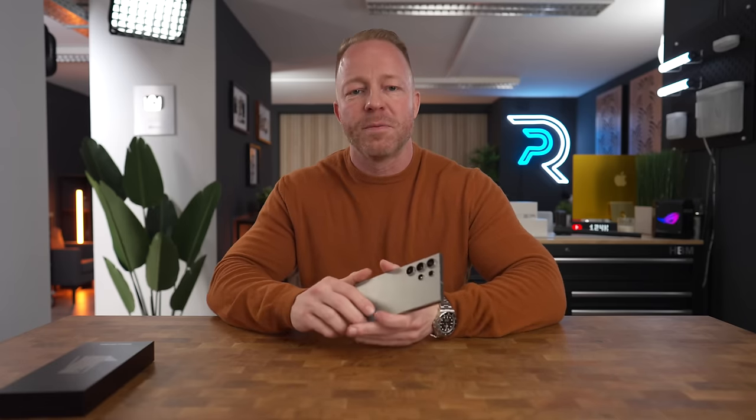Welp, I may have done it again. The Samsung Sirens have lured me over to the dark side once more. Don't worry, I'll explain why I bought this, but first, let's do a quick unboxing.